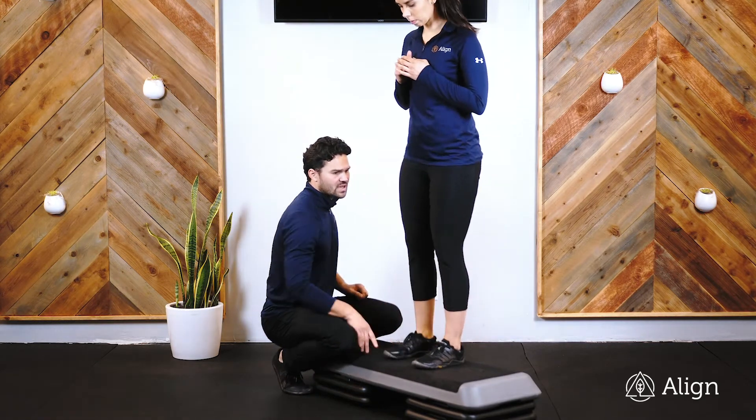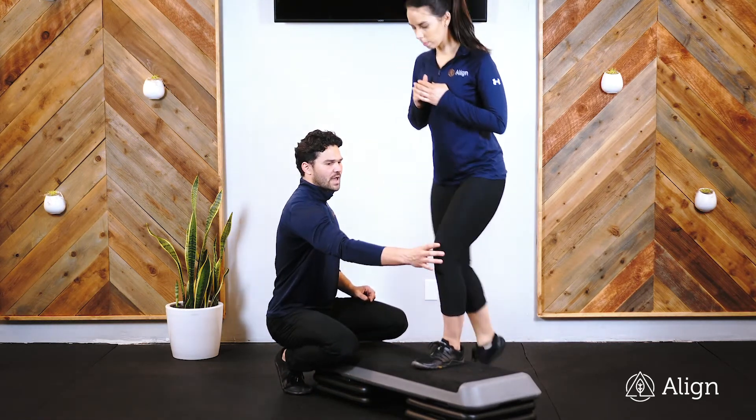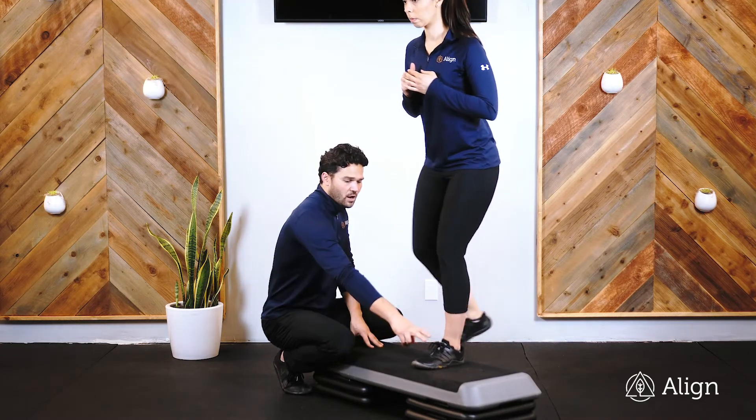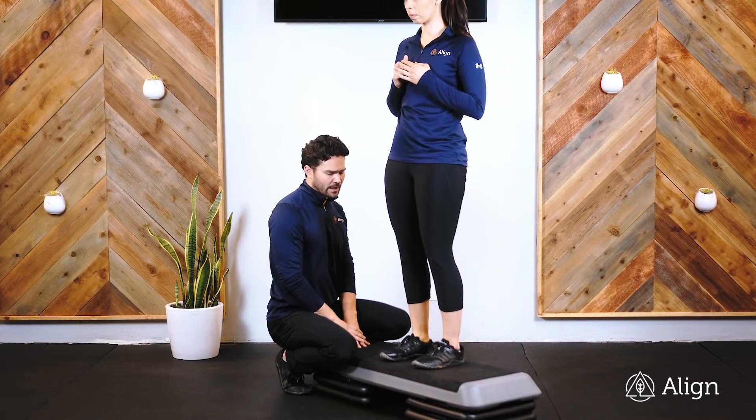We want most of the work happening through this heel. We want to keep this knee anchored out the entire time, and we'll complete all of the reps on one leg, and then switch and do the other leg.